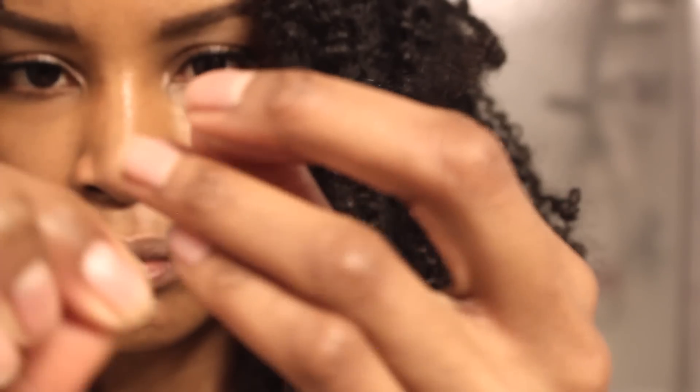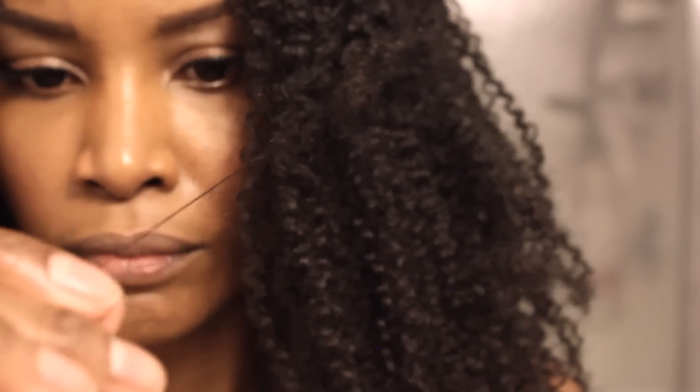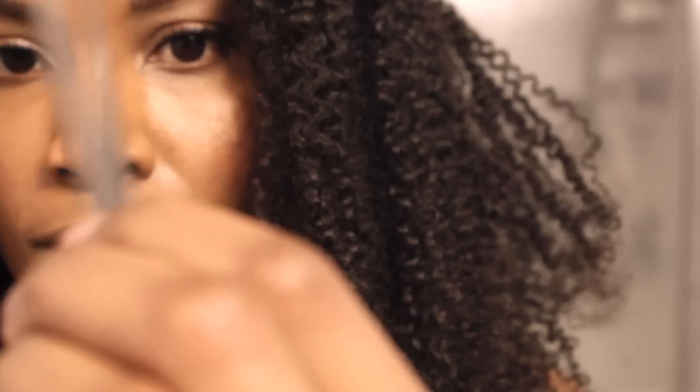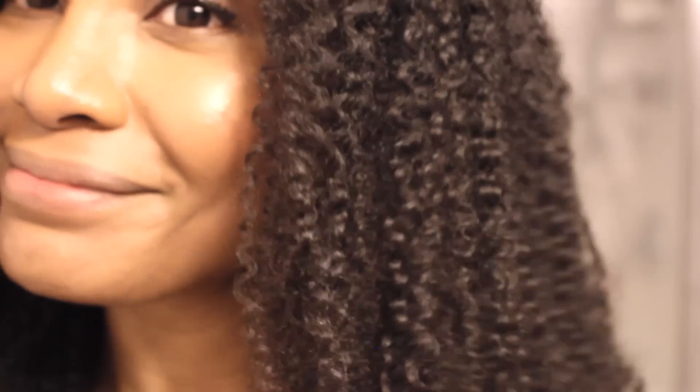Now before I cut anything, I'm going to work through this tangle as much as possible and free any hair that I can. That gets me down to the root of the problem, which turns out to be just two strands of hair. And voila — problem solved!